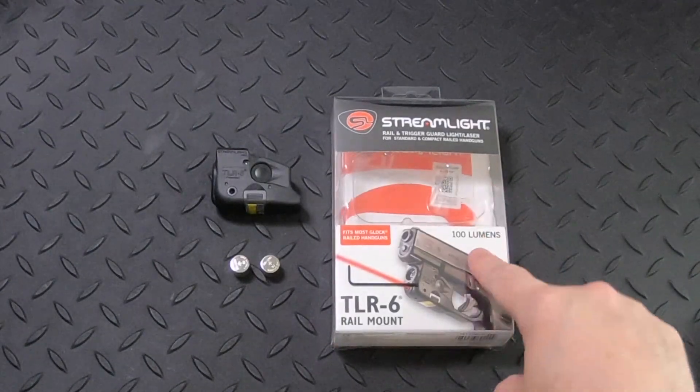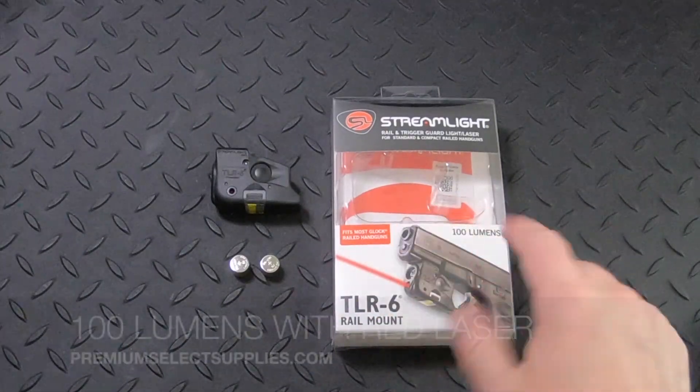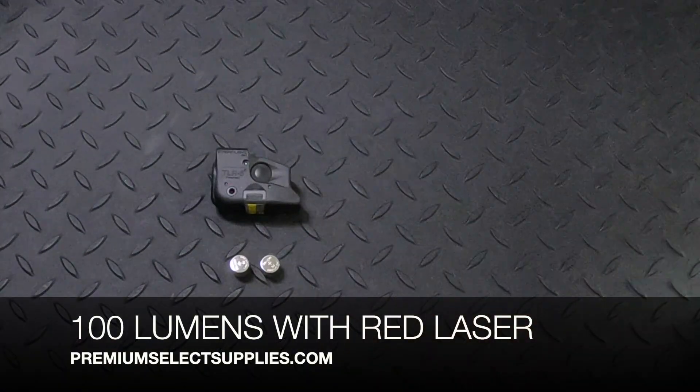First of all we have the packaging, and as you can see the light itself is 100 lumens. We're going to put that aside.